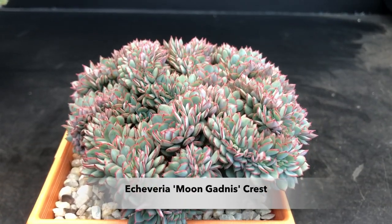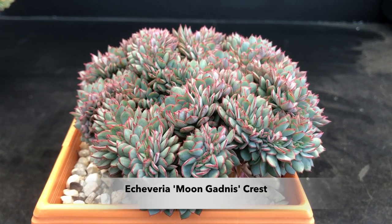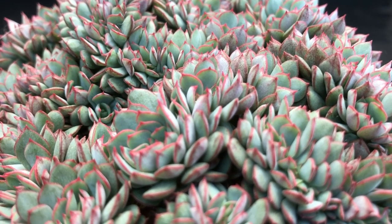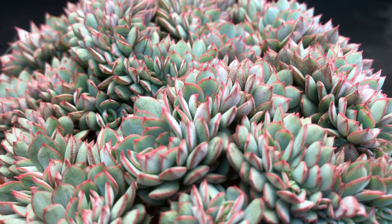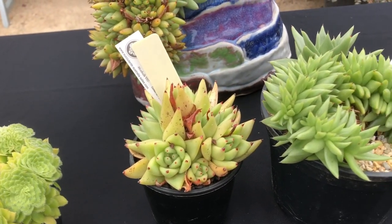This is Moongeronis. This I would give first in a show. It's got perfect shape, texture, form. It's almost three dimensional — it is absolutely a beautiful specimen. Brain-like in structure. This is like number one. This is why you grow crests.